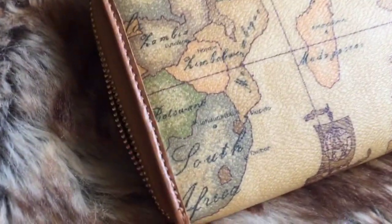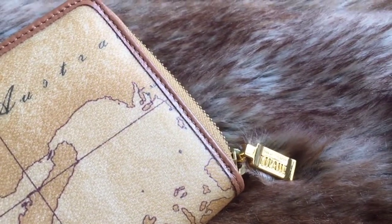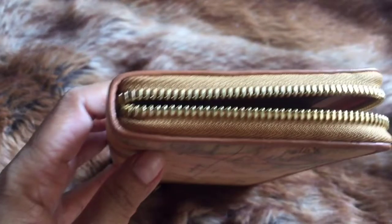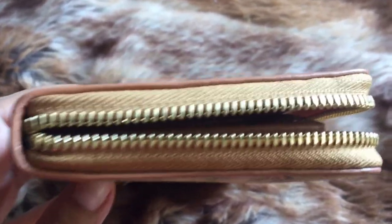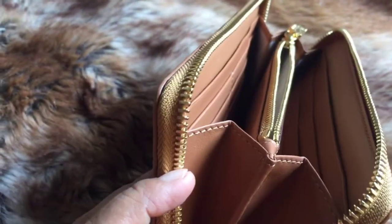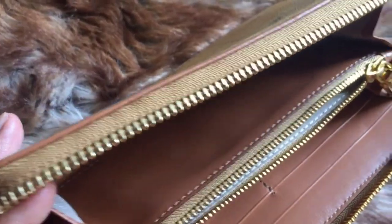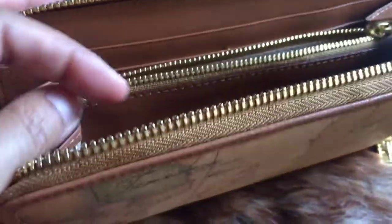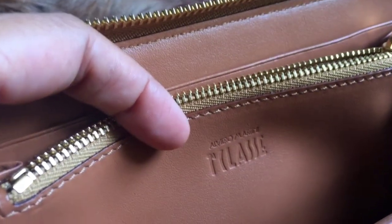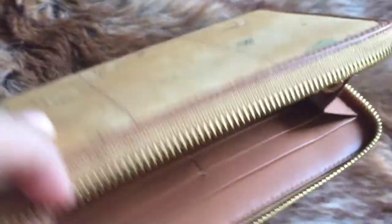Alviero Martini is famous in Italy, which is its place of origin. The price is reasonable — not cheap, but not that expensive either, especially considering this wallet is composed of 50% calf leather.